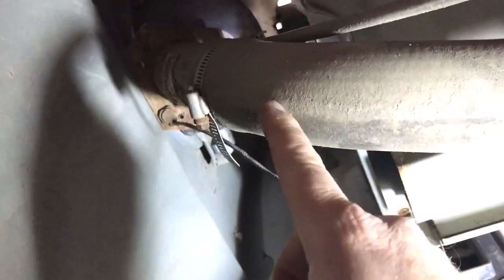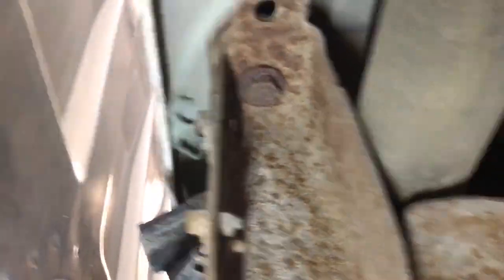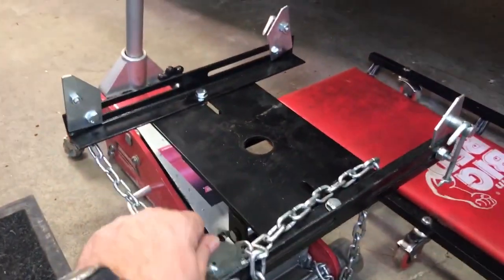Here's the fuel filler neck — that's the truck bedside there. There's this ground strap that the manual is talking about. You can see it better now — there's a bolt we've got to pull out that this braided ground strap connects to a tab on the frame. We'll get that out of there. I got that ground strap disconnected — you can see it hanging down there.